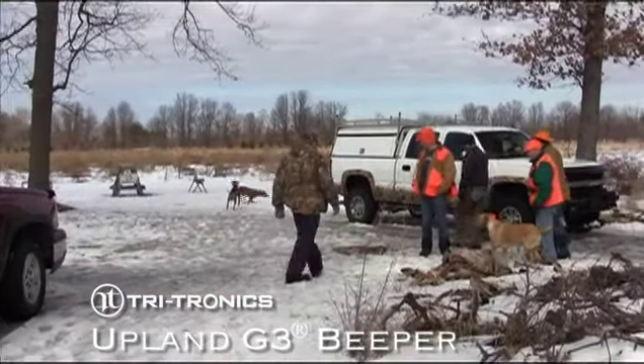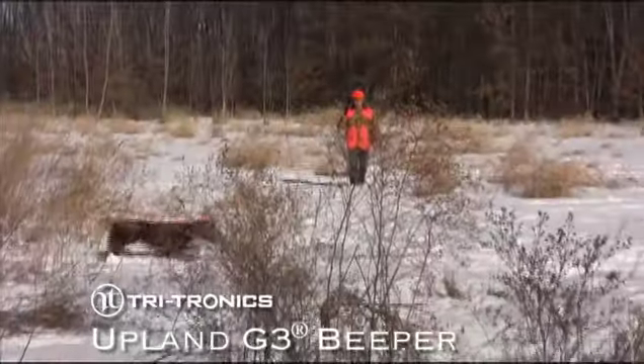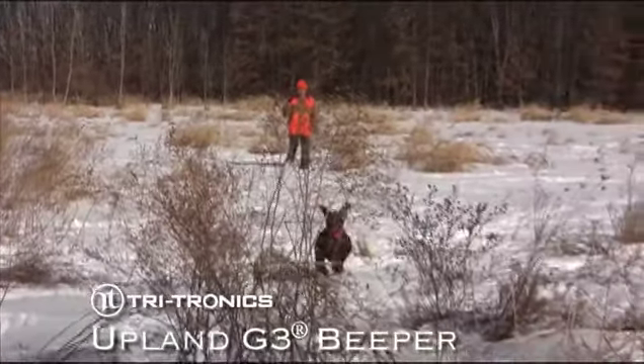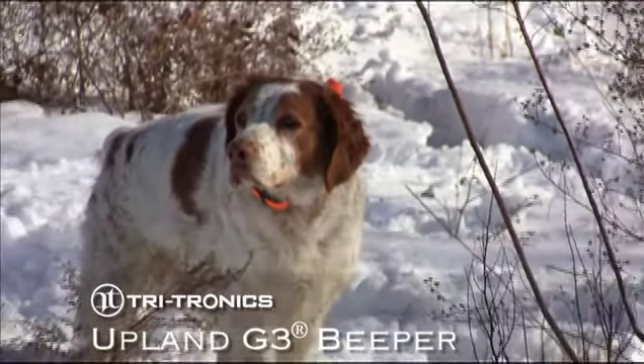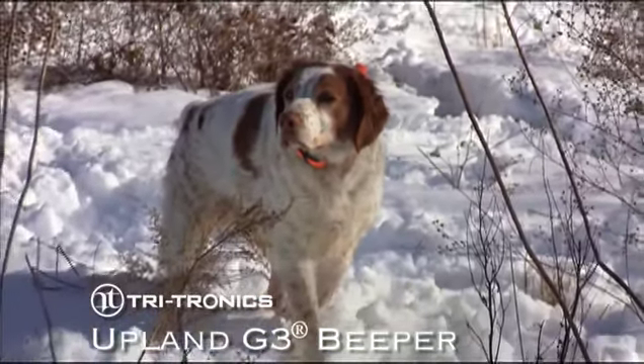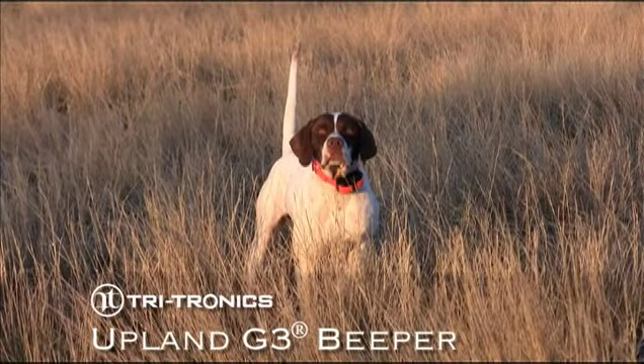There are multiple combinations of hunt and point sounds. The new beeper allows the hunter to pick from 4 hunt sounds, including silent, and 2 point sounds — a single beep and the newly acquired and most realistic hawk scream on the market — for a total of 8 possible combinations.